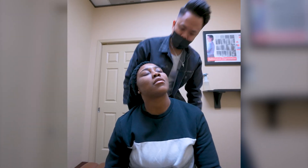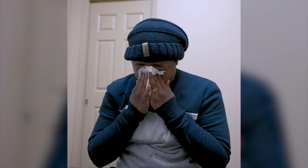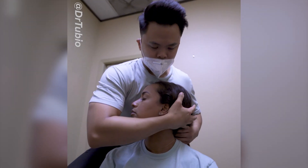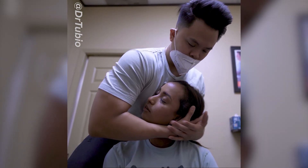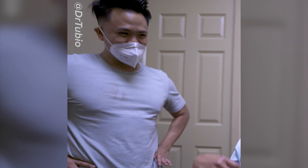Oh my goodness. That was really good. That's crazy. So you're going to turn. I'm going to put my hand right here. And you're going to let your head fall. Good. Let it drop more. Drop more. Oh. Okay. Oh my God. Yeah. What? Yes.